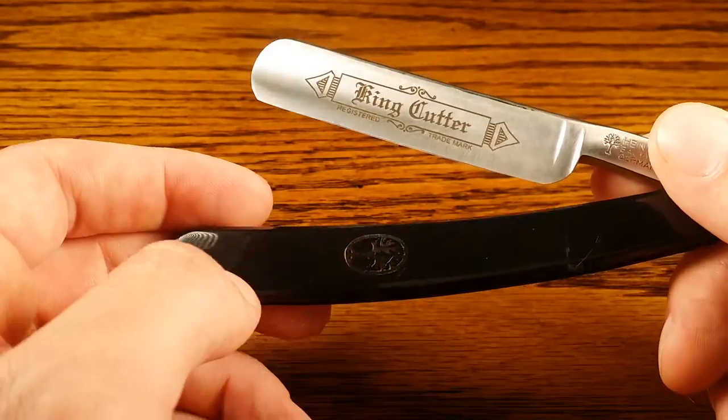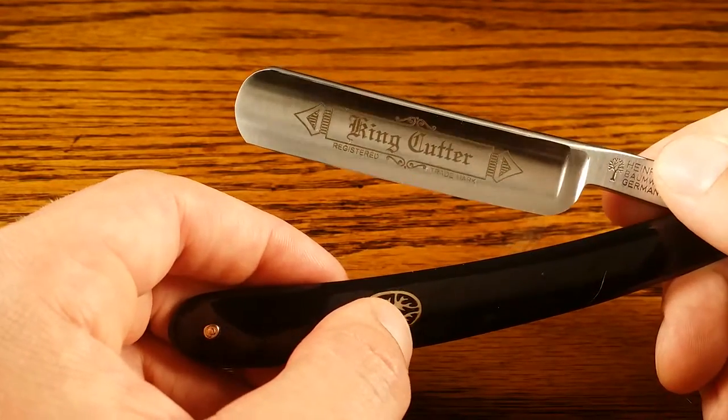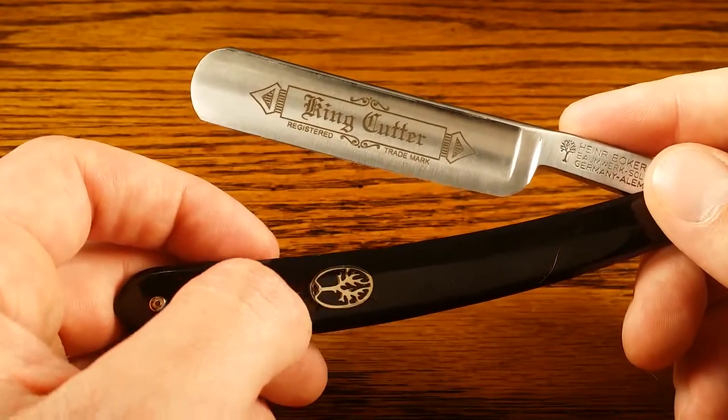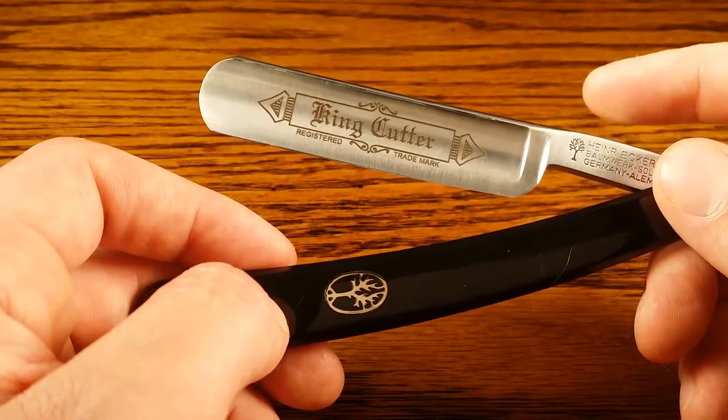In terms of durability — German steel — so it'll last for decades, maybe even generations. If you want to turn this razor into an heirloom and pass it down, I don't see any reason why it would wear out anytime soon.